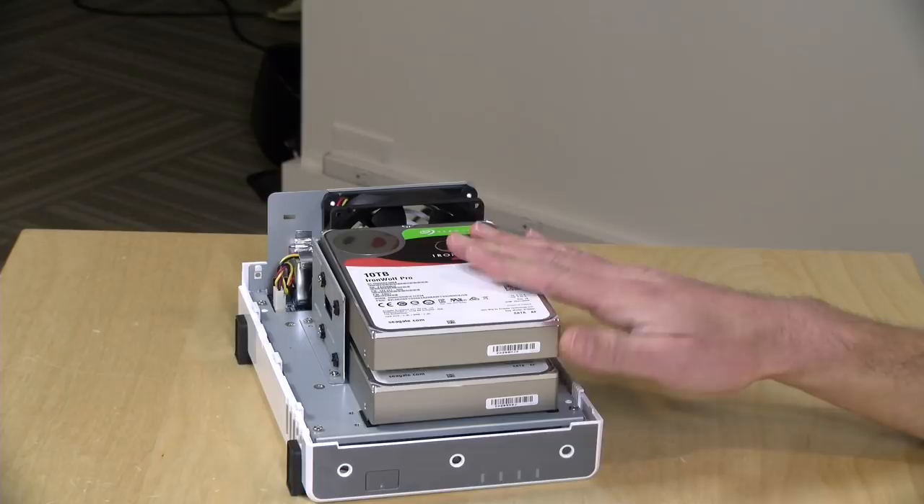I looked on Amazon before shooting and you can get a 2 terabyte NAS drive from both Seagate and WD for about $85 right now. So get two of those — about $170 — plus the cost of entry here, and you'll be up and running for just under $400. Now let's take a look at what you can actually do with the least expensive one in the product line.